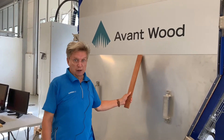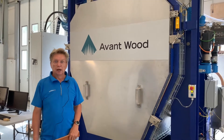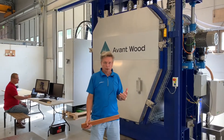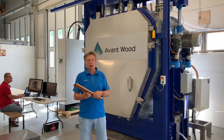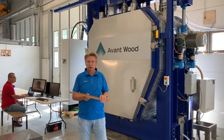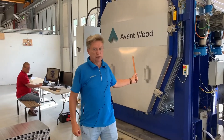Hello, my name is Pekka Ritmanen and I'm the chief technology officer of Avant Wood, a Finnish company specialized in wood modification technology that enables integrated wood drying, densification if needed, and finally thermal modification. Let me introduce this a little bit to you.